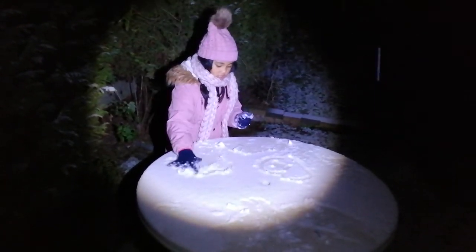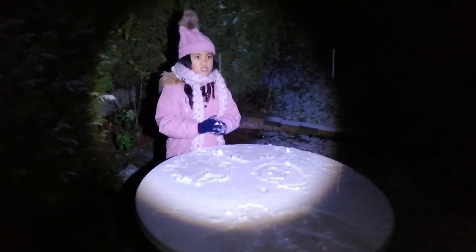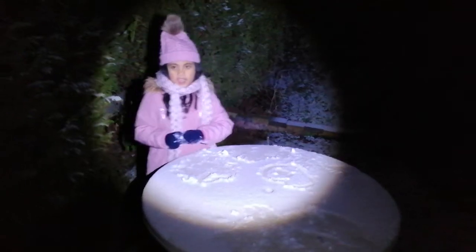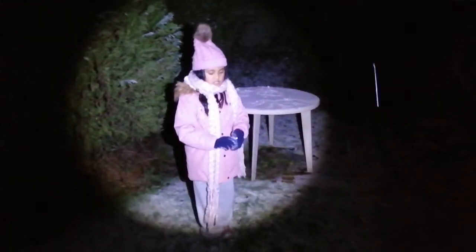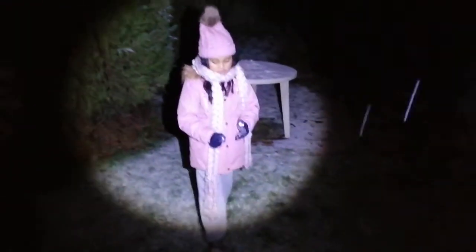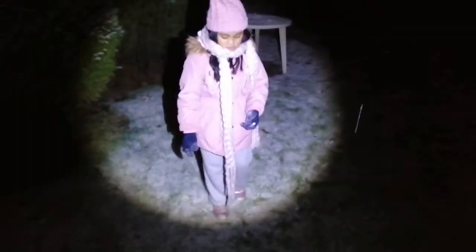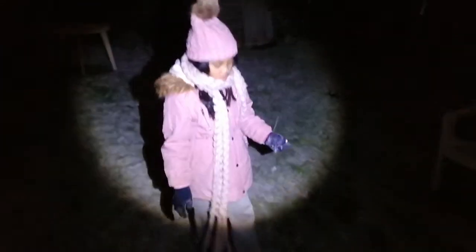So this is what you can do: number one, write in the snow — you can draw anything you want. Number two, you can have a snowball fight. Number three, you can do snow angels on the ground if the snow is very thick. Mine is not that thick, but it makes cracking noises — I don't know if you can hear it.